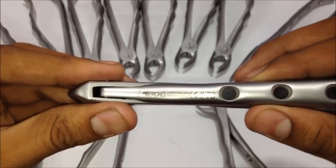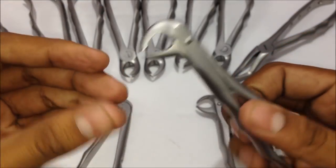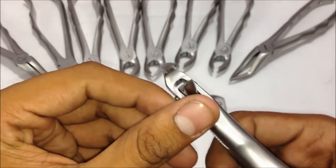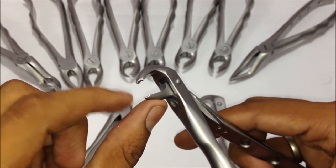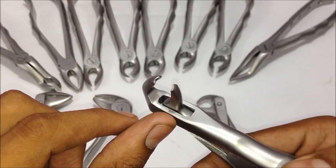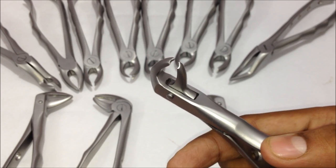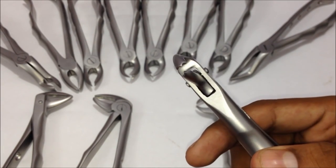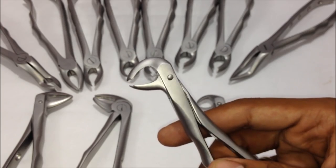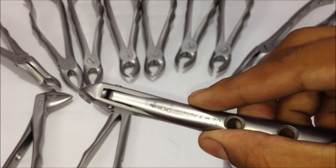The next one is the lower molar forceps — the hawk's bill — number seventy-three. It has two beak areas on both sides with pointed edges. Since there's no difference between the left and right molars in the lower jaw, this is a single forceps that can be used for both left and right molar extractions.